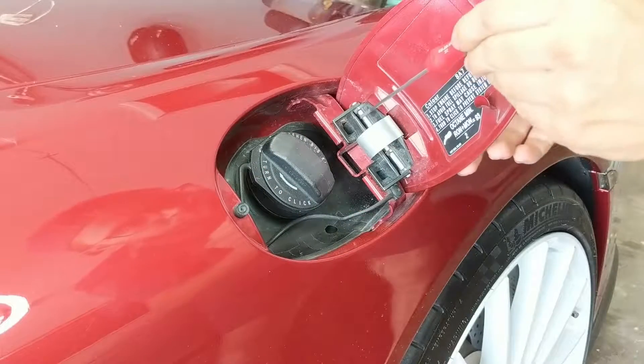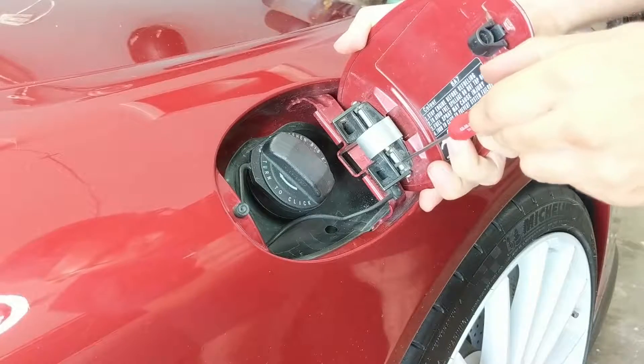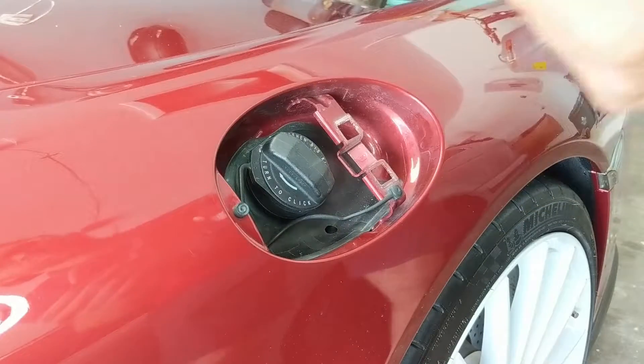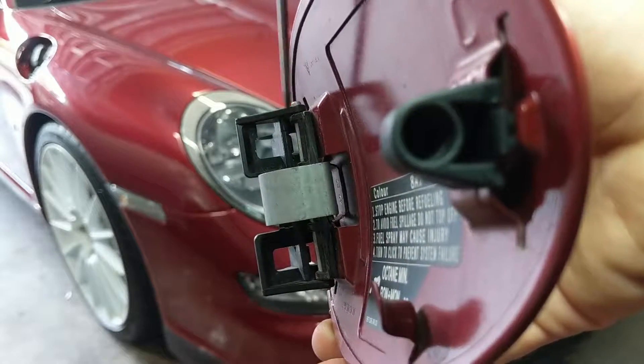To do this you're just going to need a flathead screwdriver — something small that you can use to get between the hinge. You're also going to need a little bit of patience because this will take some practice. You might think I'm making it look easy, but trust me, this was not my first try.